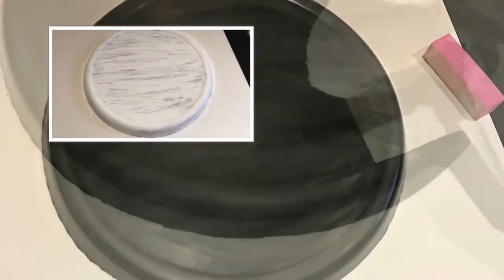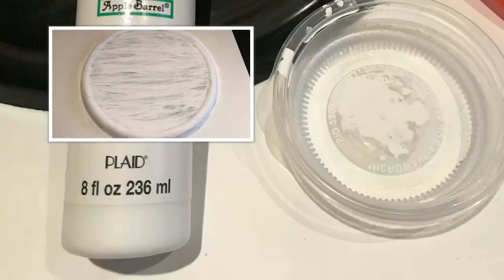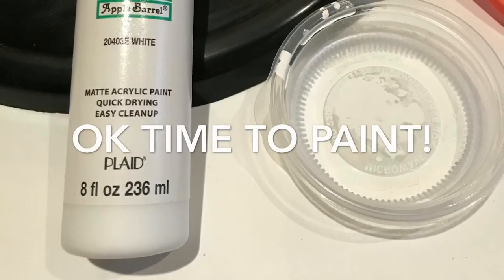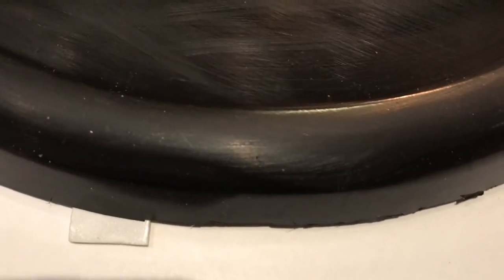And after sanding, now is the clean up. You want to make sure you clean the whole platter and make sure there's nothing left before you start painting. The reason for sanding the area before you start painting is so that the paint can adhere to the platter much easier and smoother.